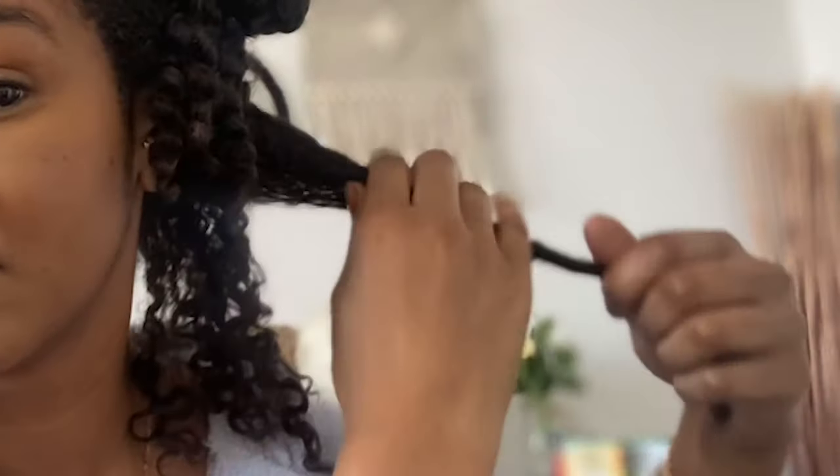I'm just checking out my hair and I'm going to start separating. I'm not doing it in any gentle way — I'm just literally pulling the strands apart where they feel that they want to separate. I don't mind the frizz because it creates volume and I like the big hair.